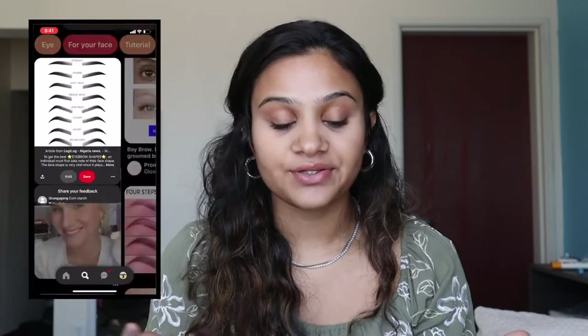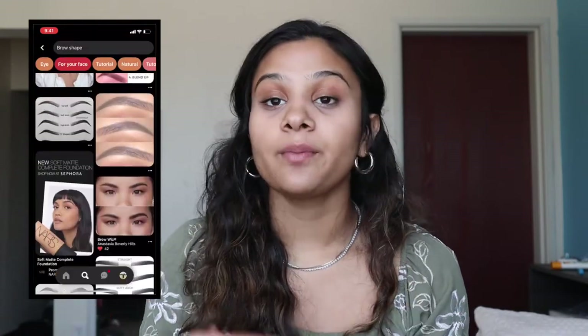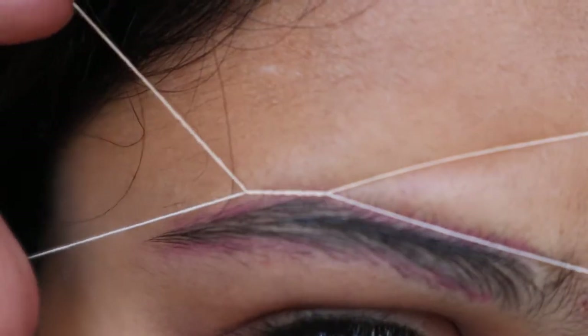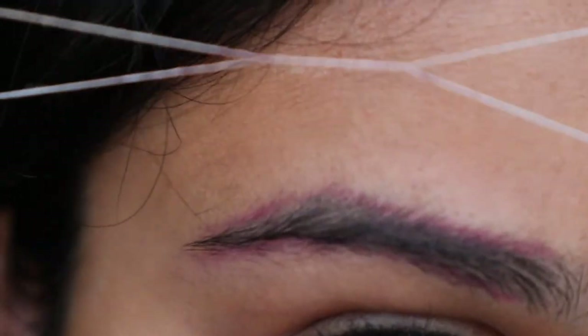Basically, if you're new at brows, you should go on Pinterest and look at what brow shape you like. I tend to like this brow shape. When I was new and just starting out, I would definitely look at the brow shape and then outline my brows with just a brow pencil or anything you can easily wash off later. It really helps you to get the shape that you want — brows are all about the shape.